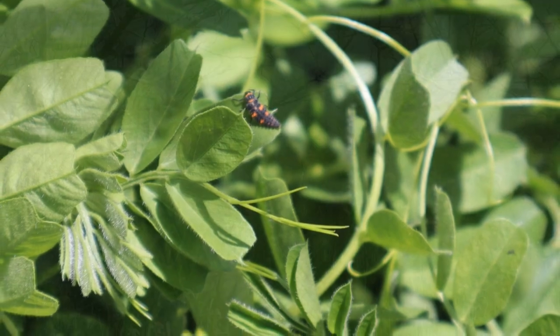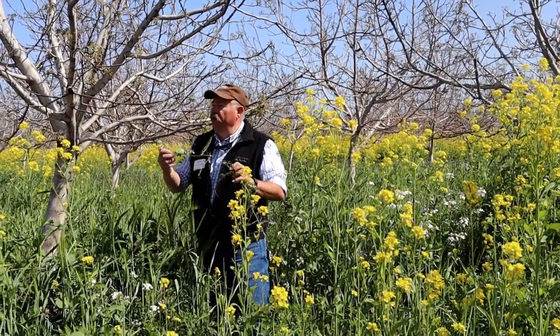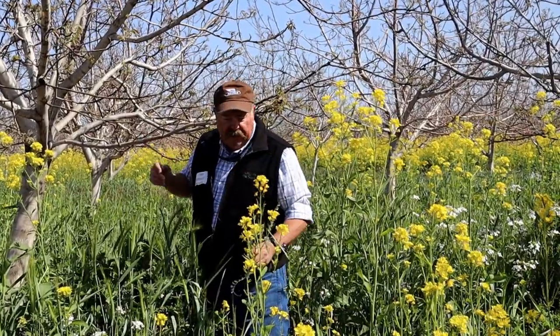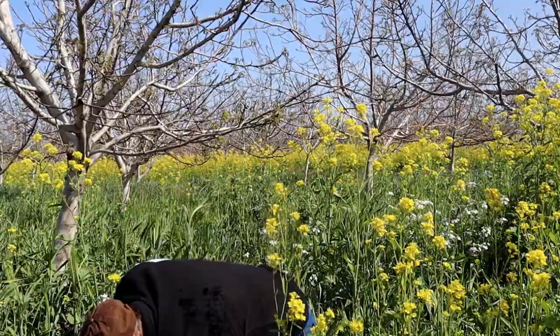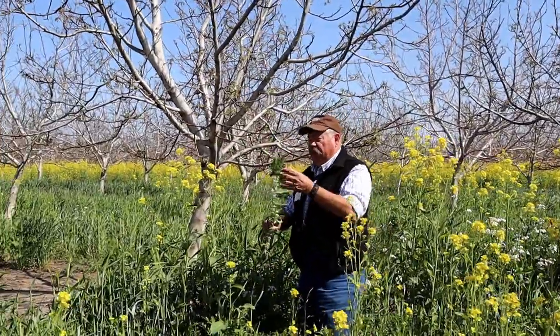We have common vetch growing well this year — it's a bit more climbing than shrubby this year, but it won't run out and climb up the trees, and most of the time you'll be controlling it earlier than that anyway. And we have fava beans — a traditional California cool-season cover crop material. It's actually a true vetch; it just doesn't look like the other vetch, but the flowers are very similar.